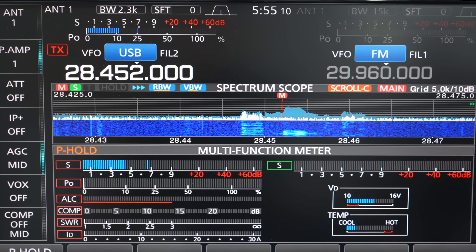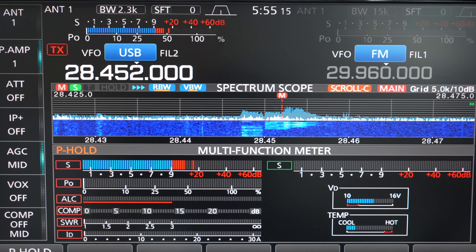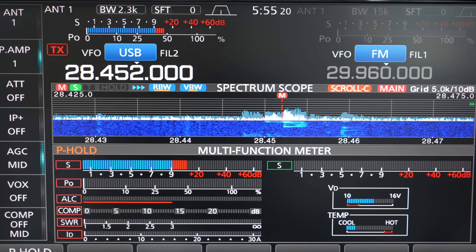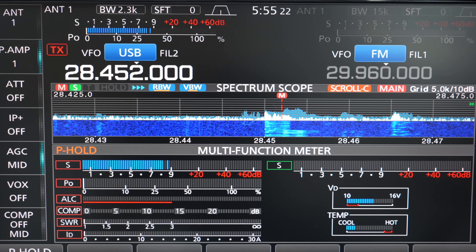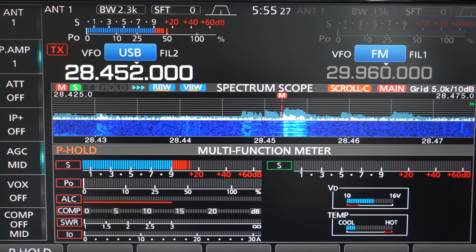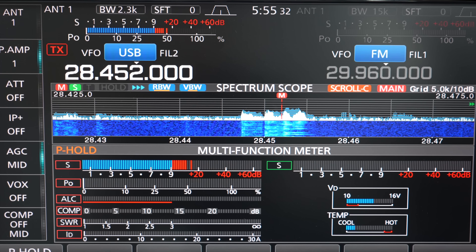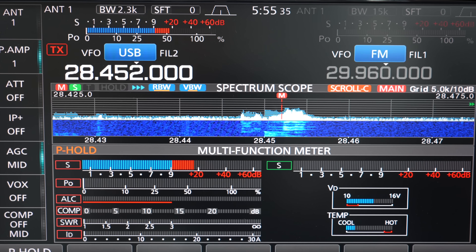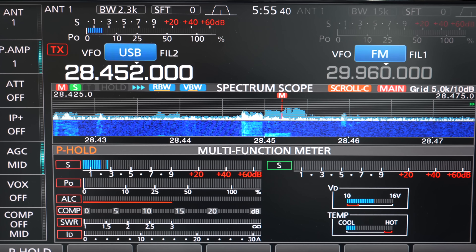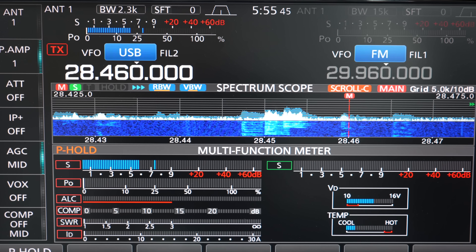It's kind of like operating on 6 meters in a way - the band conditions change so much that sometimes you can be calling CQ and an existing QSO will pop up due to the propagation, as you can probably see with these guys here. It can be fairly exciting, but just be aware of that if you're operating. He's noticed he's getting some QRM but he's not prepared to move anyway - let's move along.